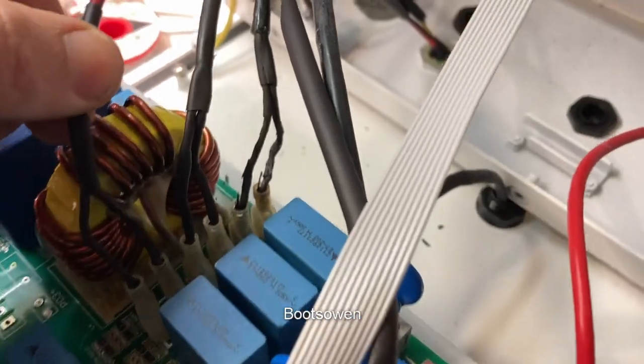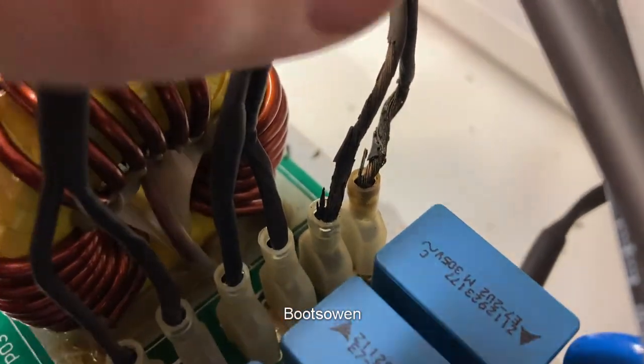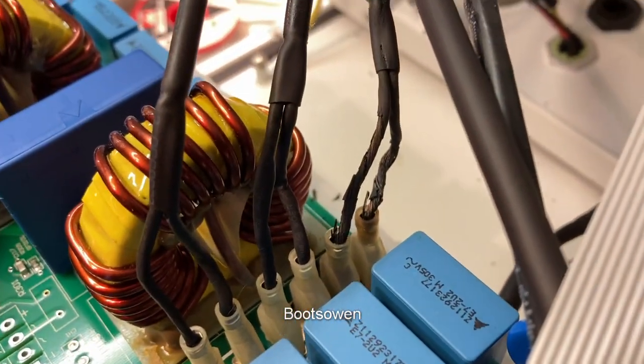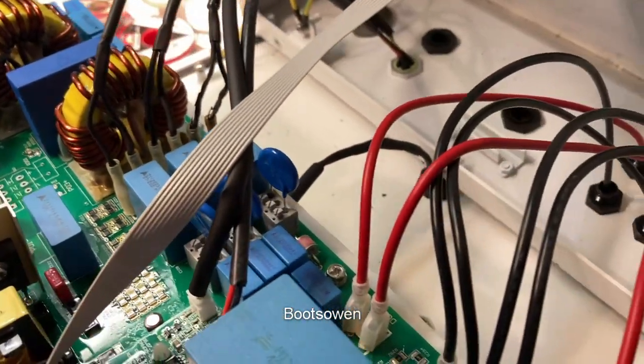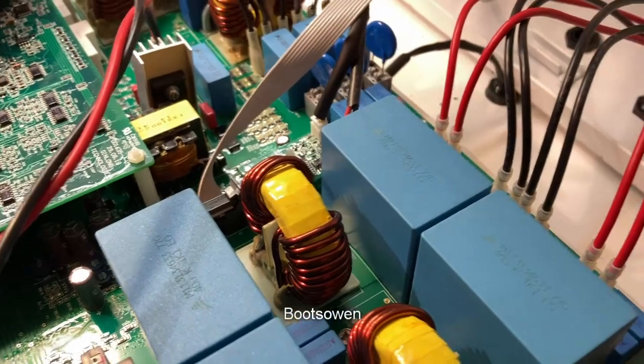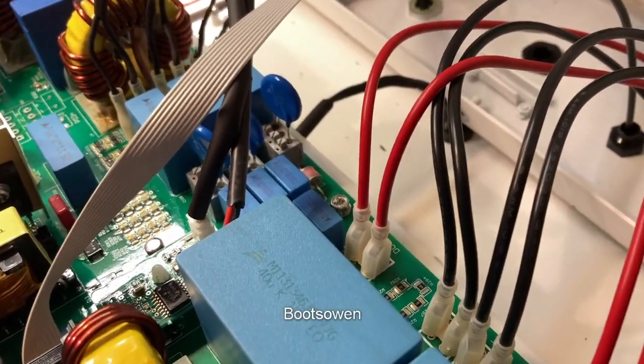Looking at this — do you see that wire? You can see the wire, because it's toast. I don't know what's going on there. I haven't drained down any of the capacitors or anything like that, because there's loads of them, and because it's been off — it's been sitting on the floor for a month or thereabouts — so I'm not too worried about it.